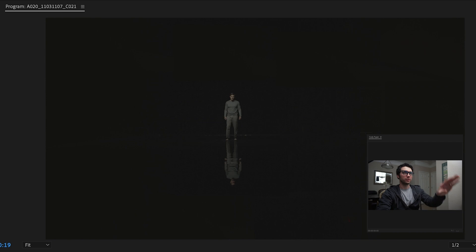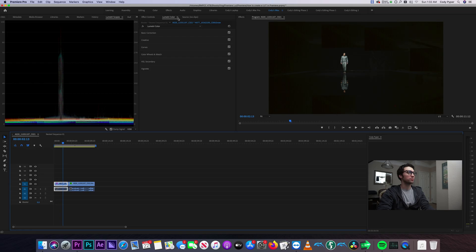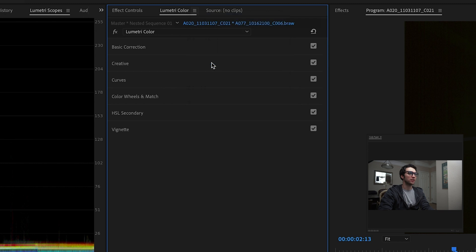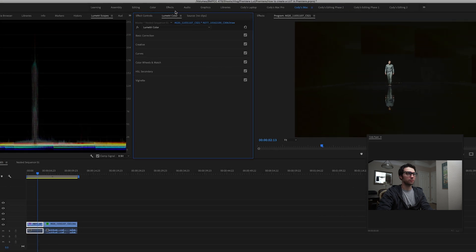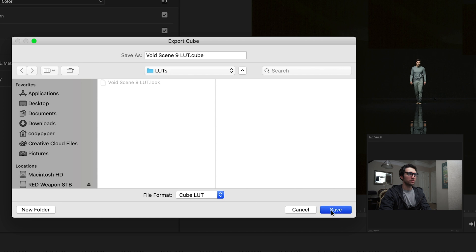So we've got our first clip here. This is what it looked like before color correction and after. So what we're going to do is go to Lumetri Color, click on the three lines there, and you can export a look or export a dot cube. You can also save a preset if you just want to keep it inside Premiere. But today we're going to be exporting some LUTs. So hit export dot look. We'll call it void scene nine LUT and save. All right, we saved that dot look file. And let's go ahead and save a dot cube file as well — void scene nine LUT dot cube.